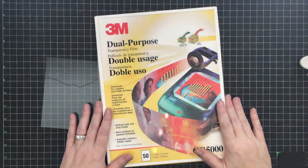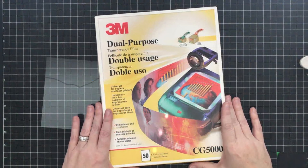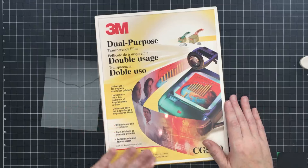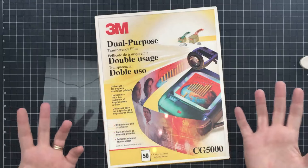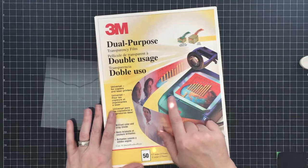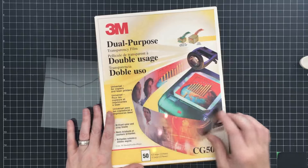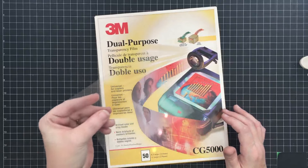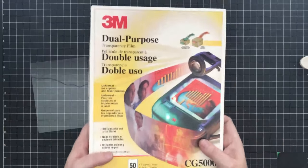Hey guys, it's MayMay. If you saw my live video on Monday, you'll know that I'm planning on doing several acetate-themed projects this week. The first one is a super easy card that's going to give you the look of much harder work without it being hard. This is the acetate I use - I get lots of questions about it. It's a 3M dual purpose transparency film. It's not the super clear kind, but you can see that it's pretty clear. I got this for free from my aunt.